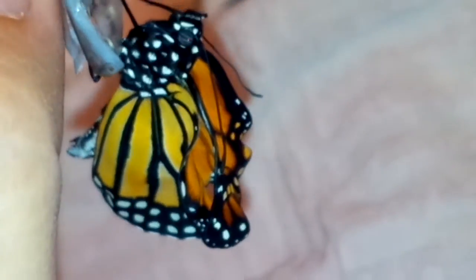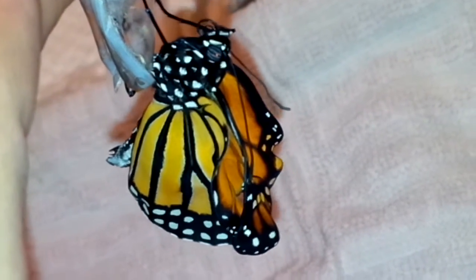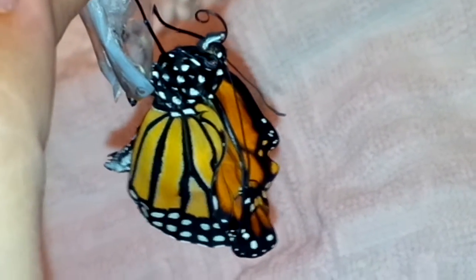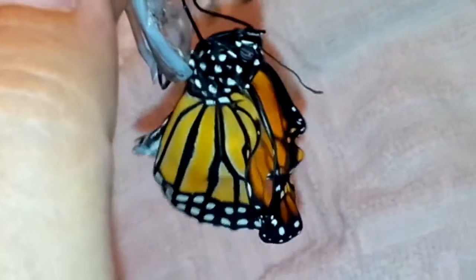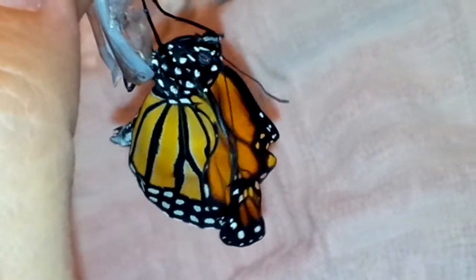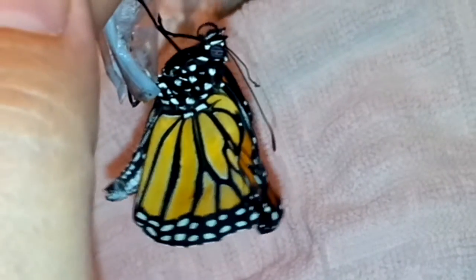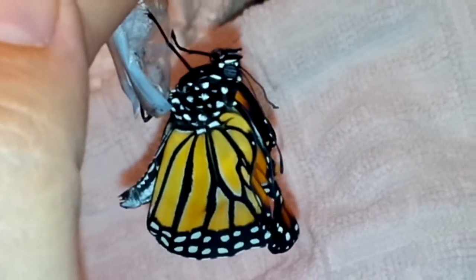We won't know until it's over. That's okay because he's healthy otherwise, and I'll have no problem spoiling him if he can't be released. But I'm not giving up on him yet — we'll see. You never know until their pumping is done.